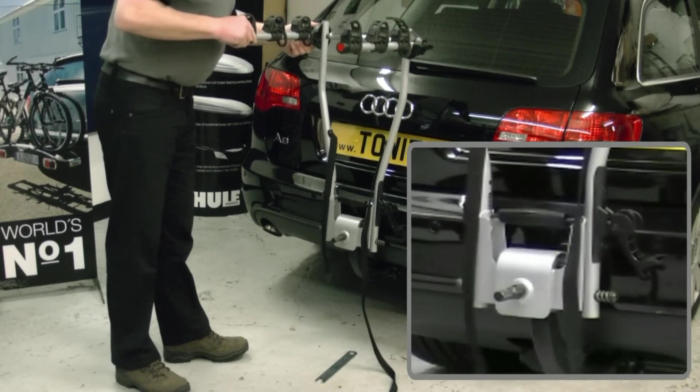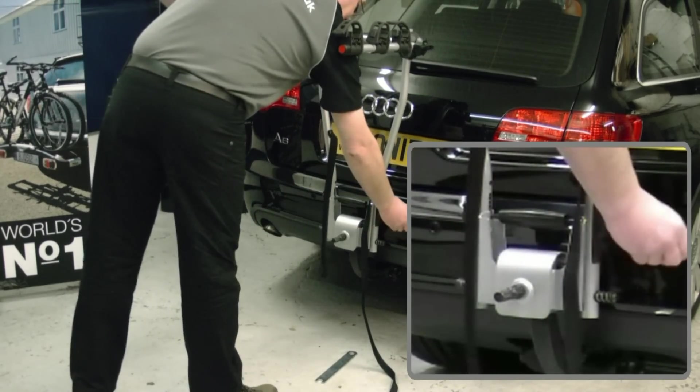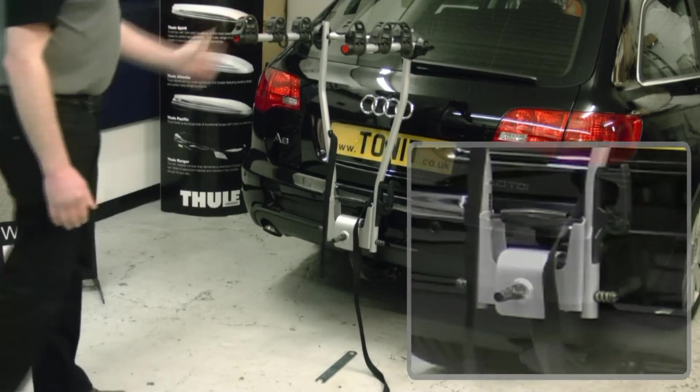To put the bikes back up, just lift up — the system locks into position automatically and then the safety catch goes up.